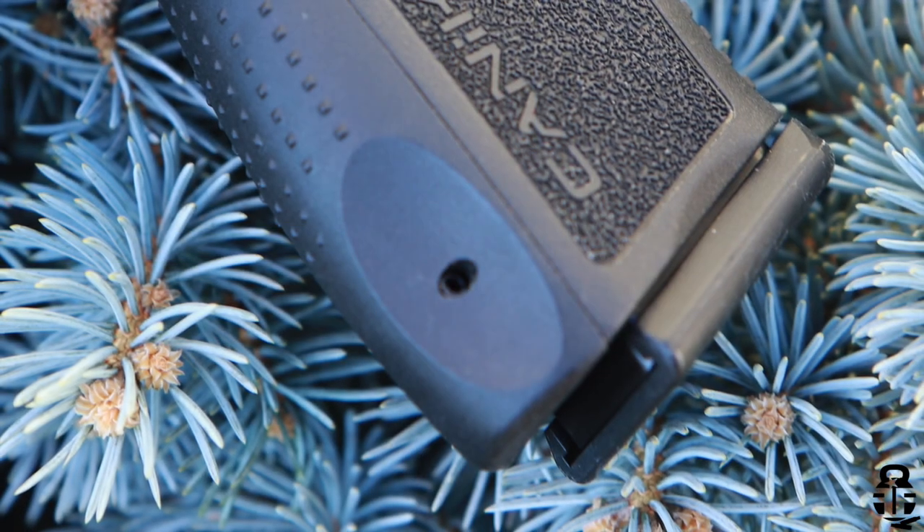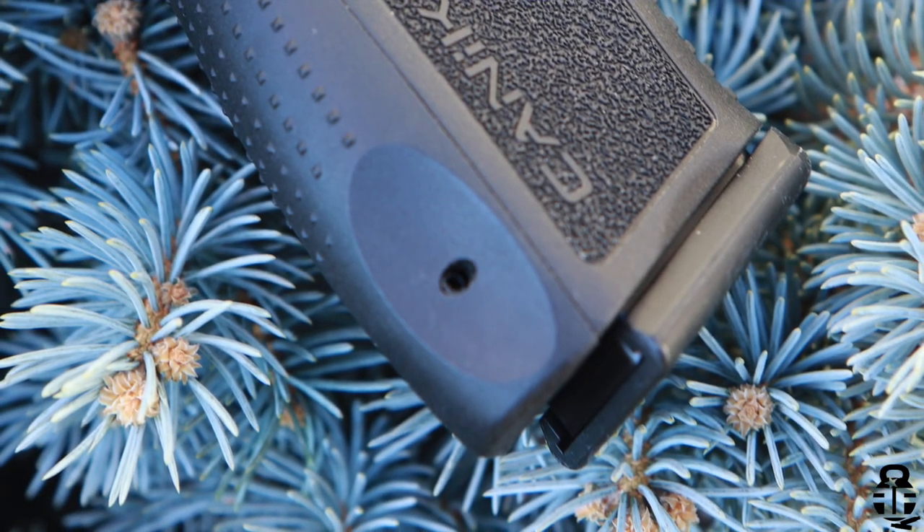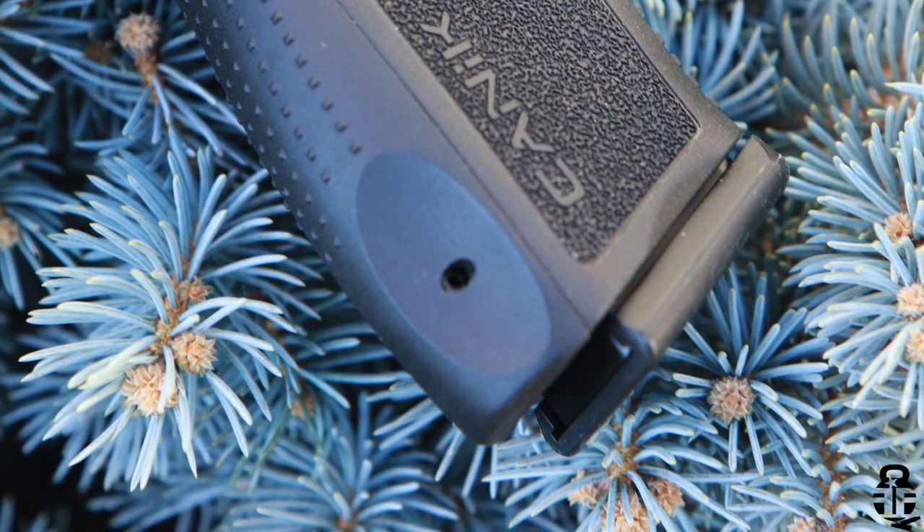In addition, the backstrap has a roll pin that you're going to have to tap out. I do know that Glocks do the same thing, but those can realistically just be pushed out. These actually have to be tapped out, and it's just a little cumbersome in my opinion.